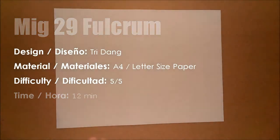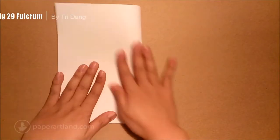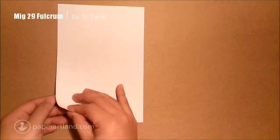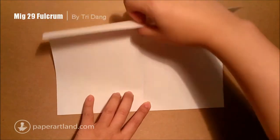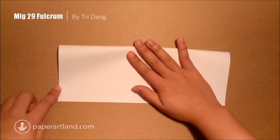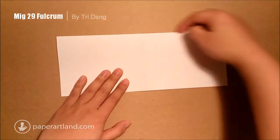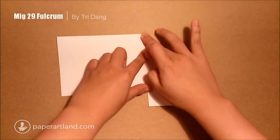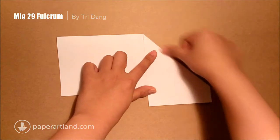So first step, fold the paper in half this way. Next step, fold the paper in half this way — start from this edge, fold it to this edge. Then I will start from this edge and fold it to the center crease. Believe me, do these steps carefully or you will have trouble at the end. So do it slowly and carefully.